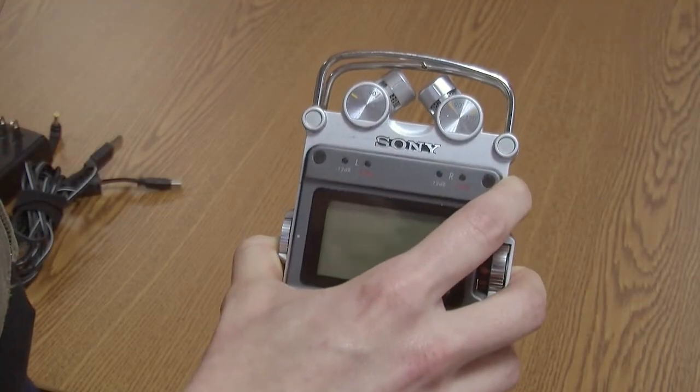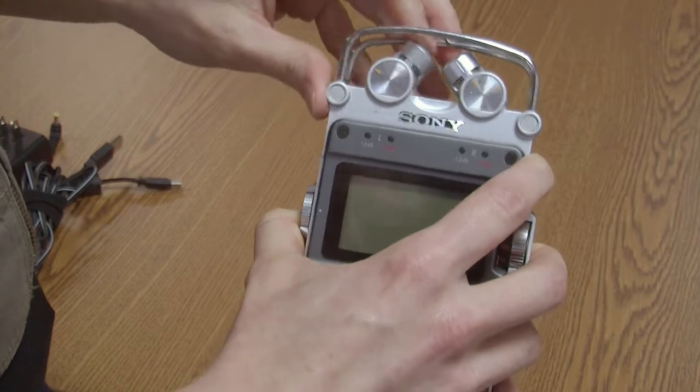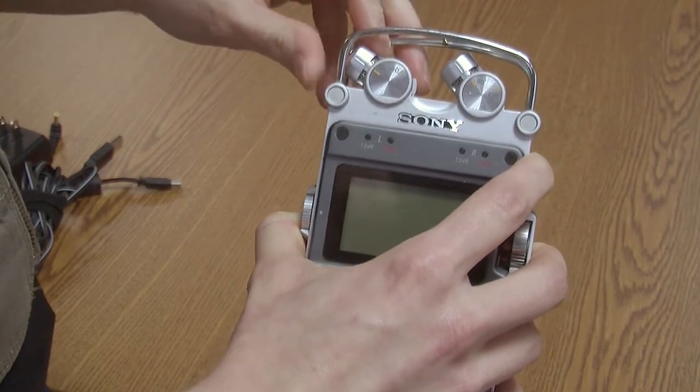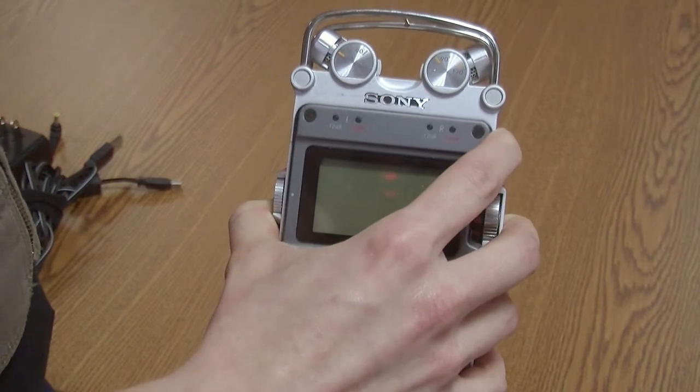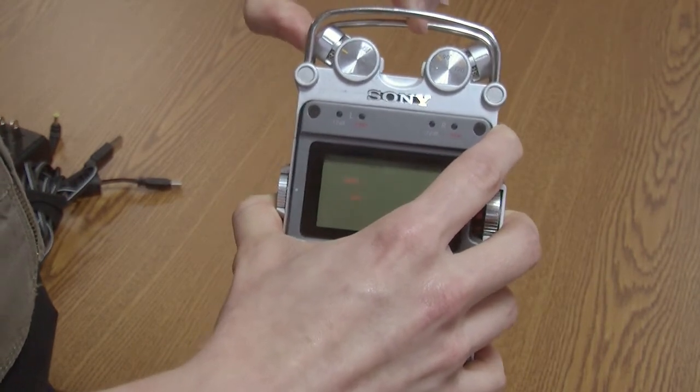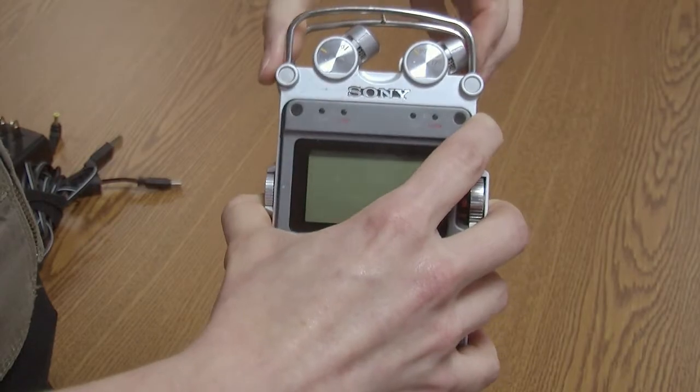Take the recorder out of the box and look at the microphones at the top of the device. They can be placed in one of two positions. Use the 90-degree position to focus on recording the sound of your voice.